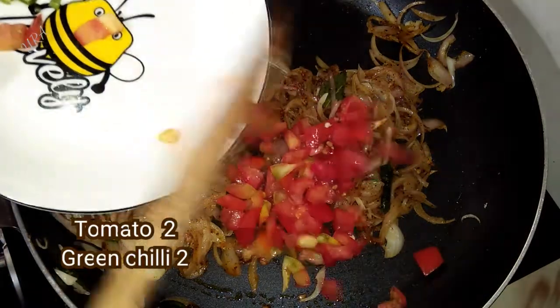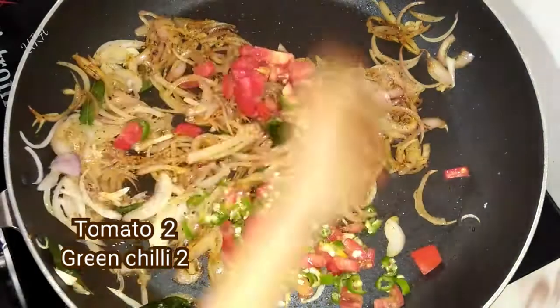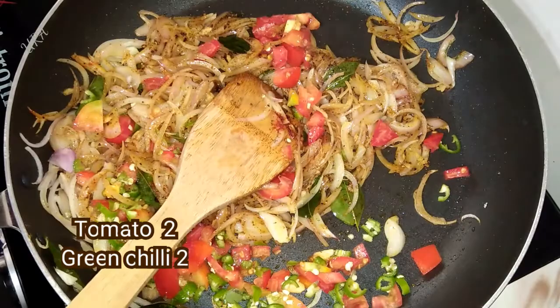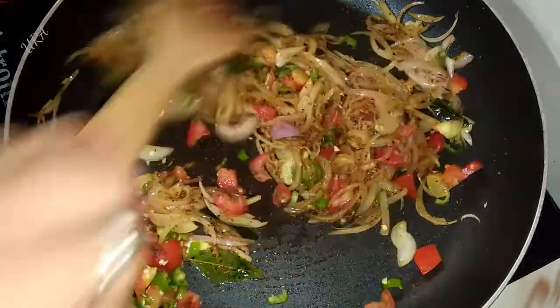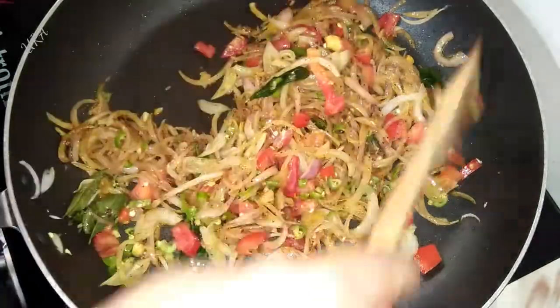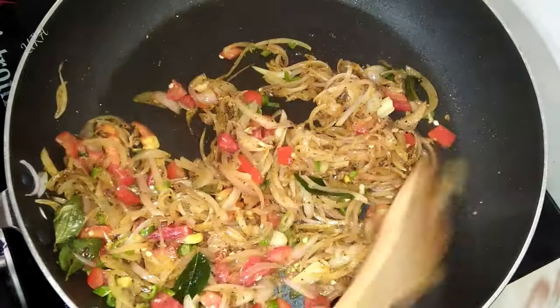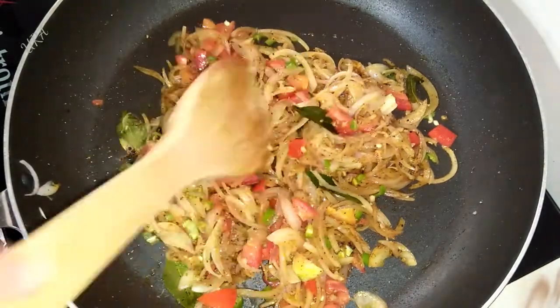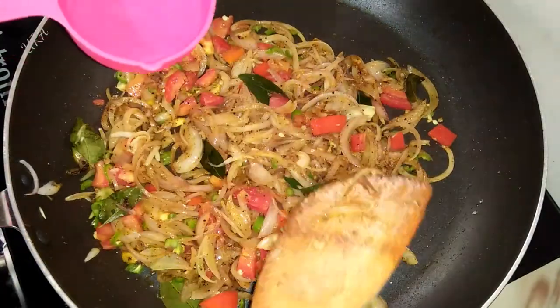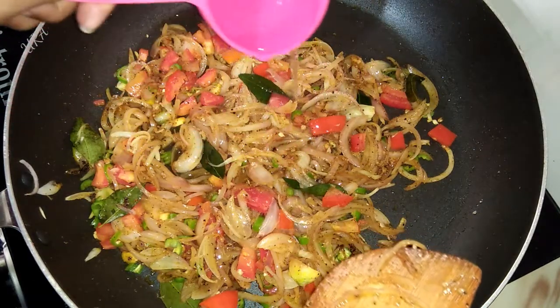Now let's put the pot on the pot, the one with the other one. Please remove the bottom of the top and remove the bottom of the top. Now the top will be removed. After the bottom, we will remove the bottom.